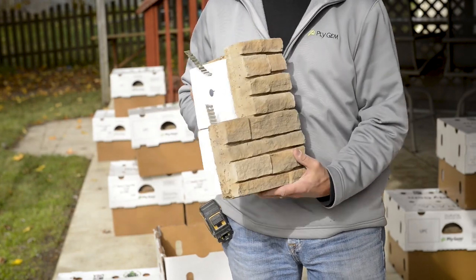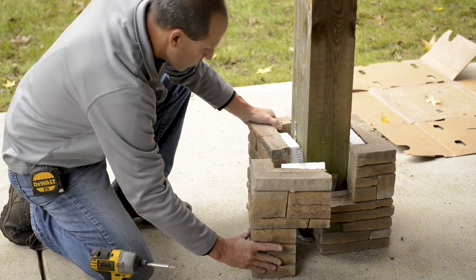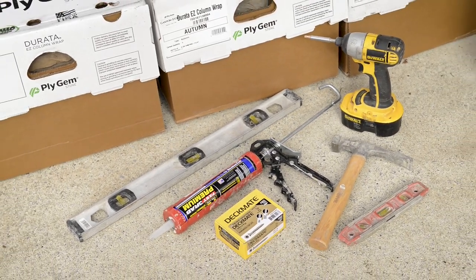The ease of installing this stone column wrap provides for quick installation using limited tools. For this project, you will only need a level, a screw gun, and a caulk gun with a high-strength construction adhesive.